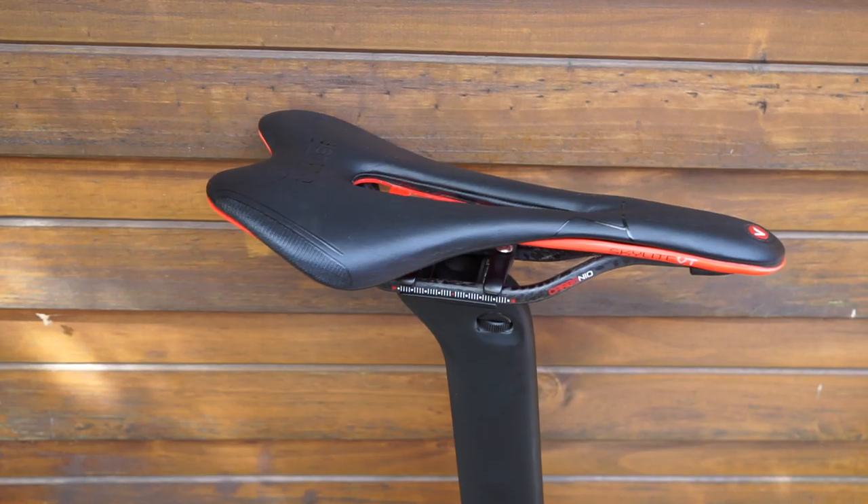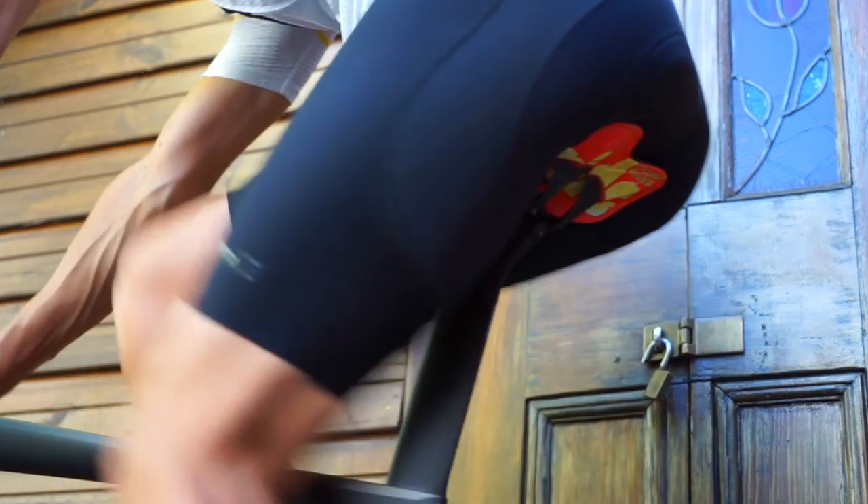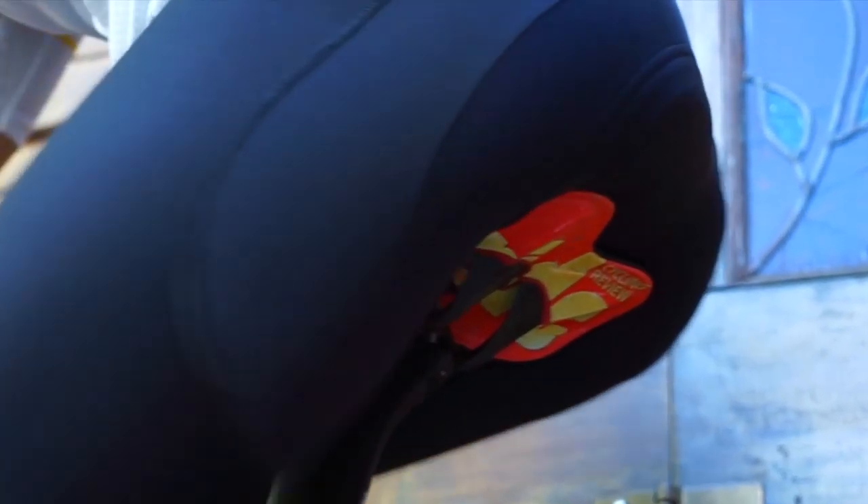After several weeks and a few hundred kilometers on the S5, I've decided that I'm going to change the saddle to something I'm familiar with. I've gone back to my Astute. This is a shape I'm familiar with, one I'm comfortable on, and one that doesn't interrupt my pedaling action quite like the Pro logo did.